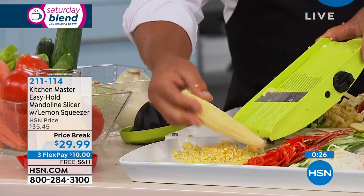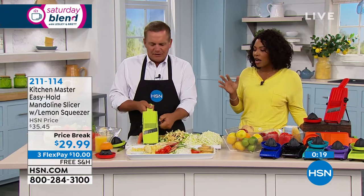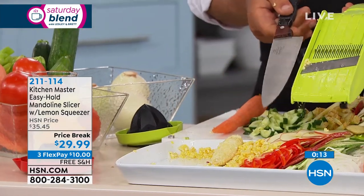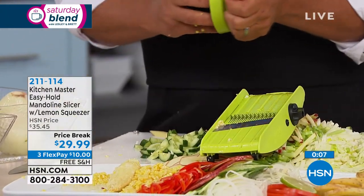Over 10,300 of these have been sold, and it's because it's as easy as we show — and it's really easy to clean. All you do is rinse it like a knife and you're done. This is all the room it takes up in your kitchen drawer. If you keep it in your knife drawer where you see it every day, you're going to use it every day.